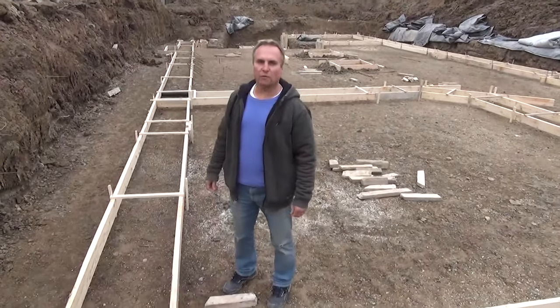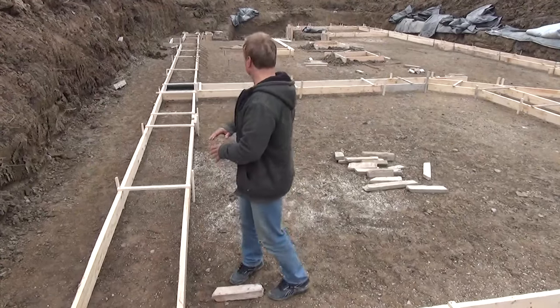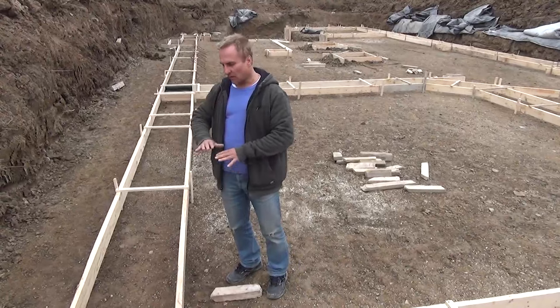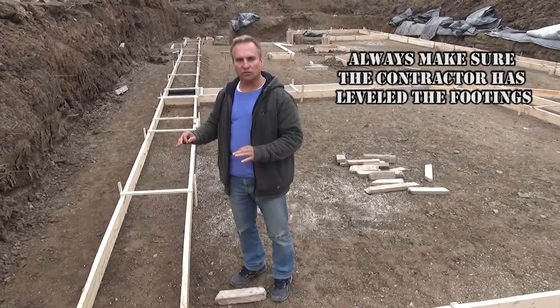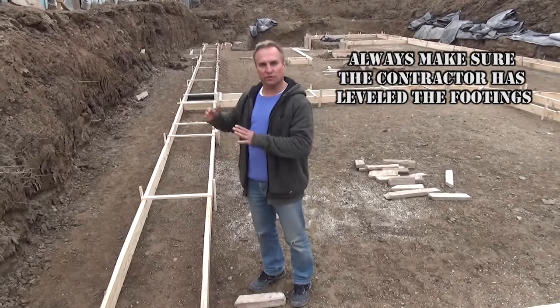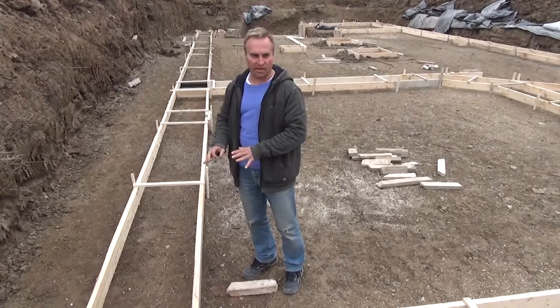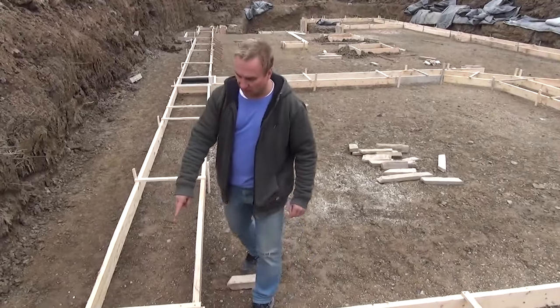The forming company has just finished forming the footings and as you can see they've done a great job — they're nice and straight and they're level. Always make sure that your concrete contractor, your forming contractor, levels the footing. It's very important because when they form the walls, the walls are level — it all starts at the footing. As you can see, they're nice and level and everything's nice and straight.